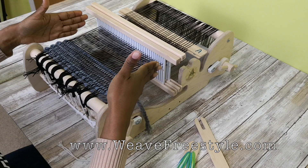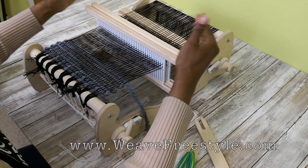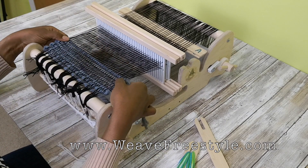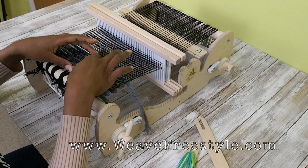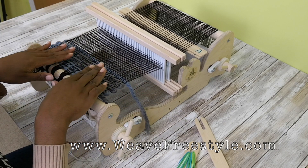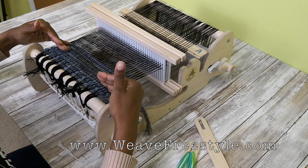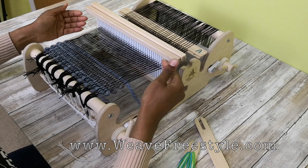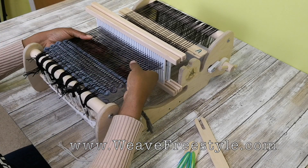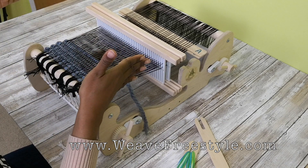Our finished piece of cloth, if we continue this pattern throughout the whole warp on this loom, it's going to be twice as wide as what you're seeing right here. This is just our spreading, just to spread our loom. We're going to start now weaving the double width pattern that will make this width doubled — twice as wide when we're done.